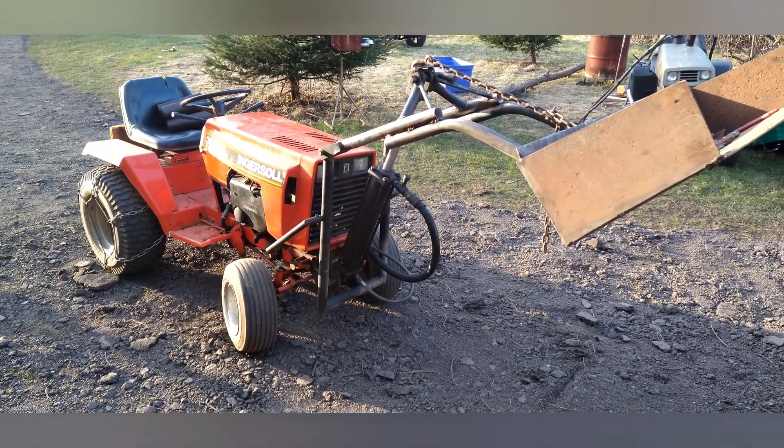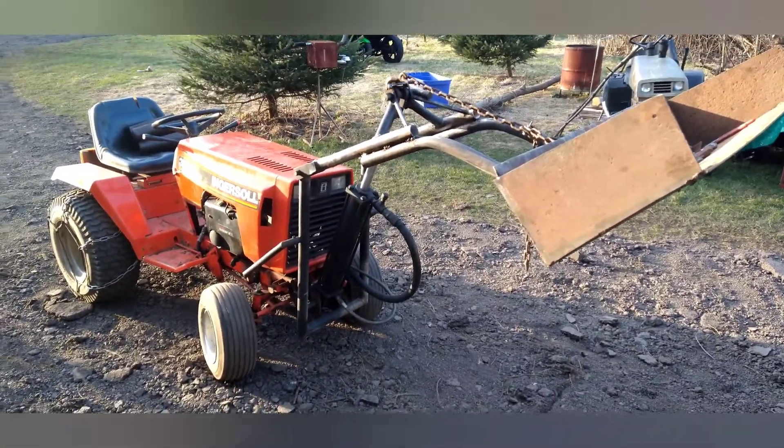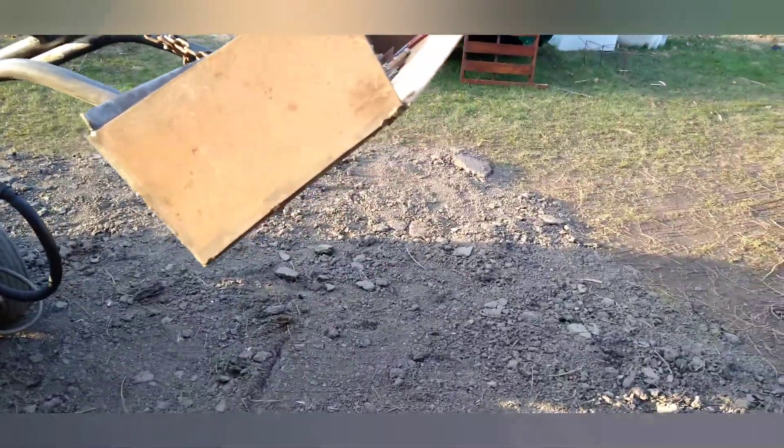Here's a more updated look at the DIY dirt cheap front loader that I made — probably about two or three months ago I posted a video on the first one, but it wasn't tested yet anyway.